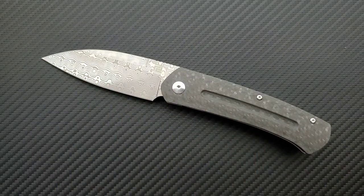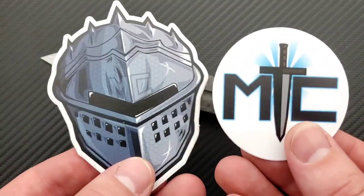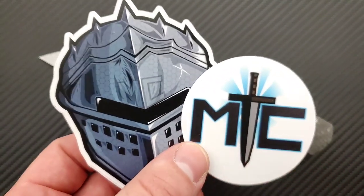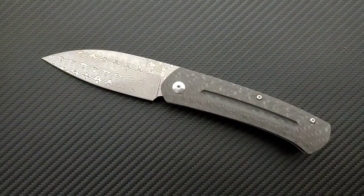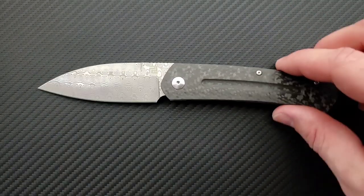This knife comes in two different forms: VG10 Damascus and a satin finish — I believe tumbled S35VN. So depending on what you want, they've got two different options. Also, a quick thank you to my generous patrons for supporting me. If you'd like to check out my Patreon, get some cool stickers and other amazing benefits, check out the link in the description.